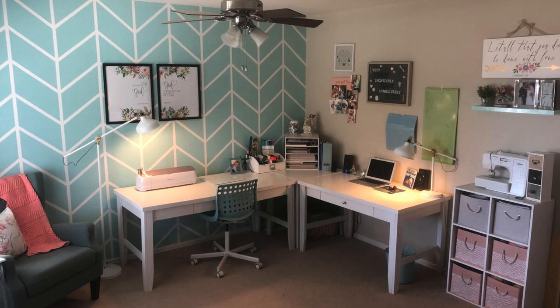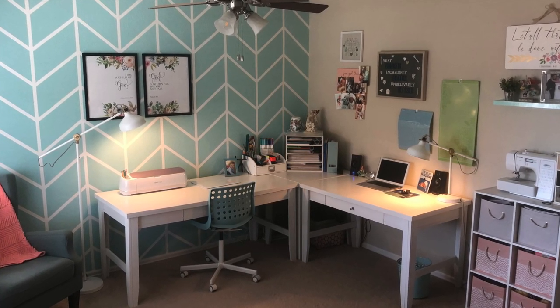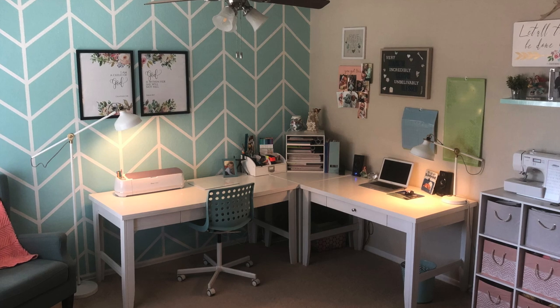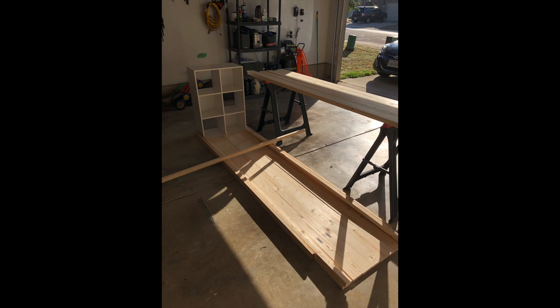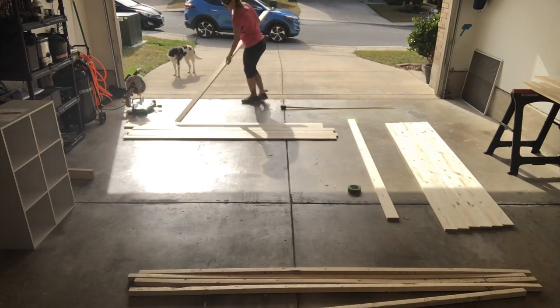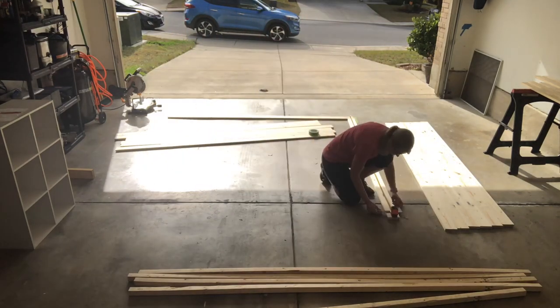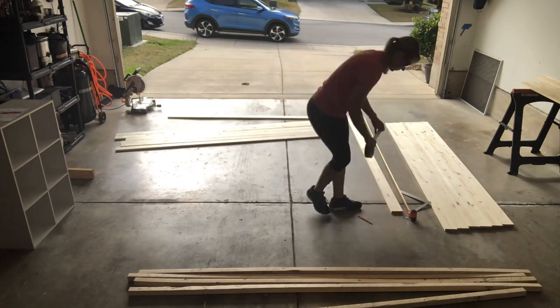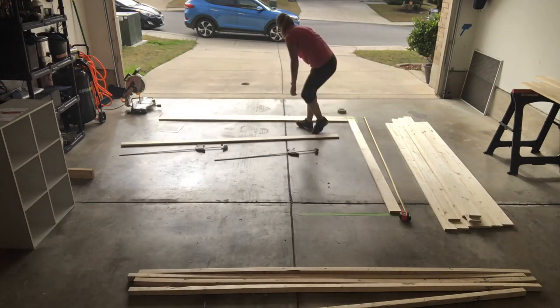Here is my old desk — it's super cute but as you can see it has some flaws. First order of business was to decide on measurements. I knew I wanted to do an eight-by-eight L-shape. I went to Home Depot and bought most of the wood and supplies there. The six-cube organizers for the legs I bought through Walmart.